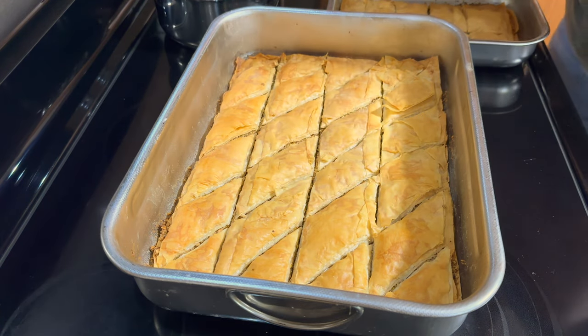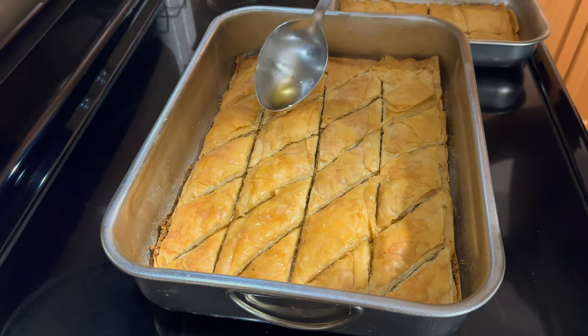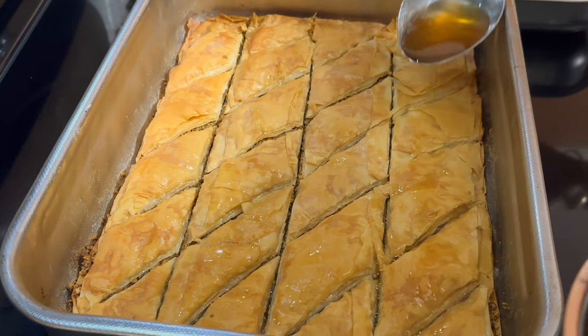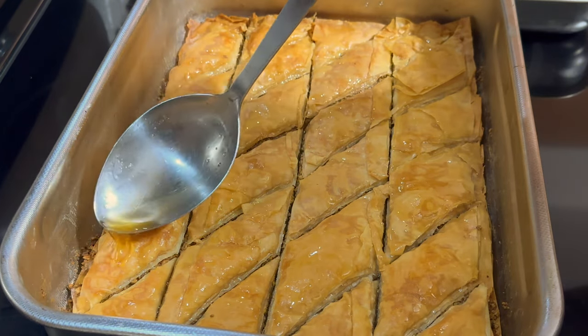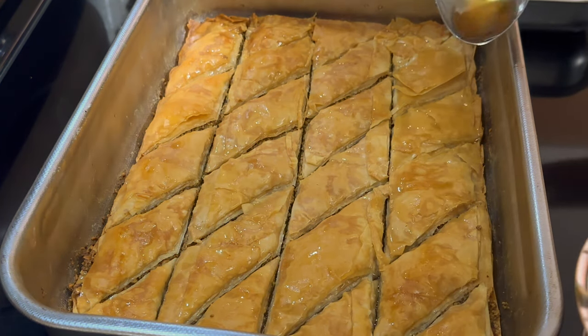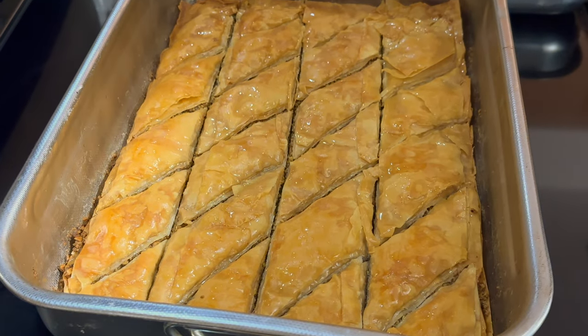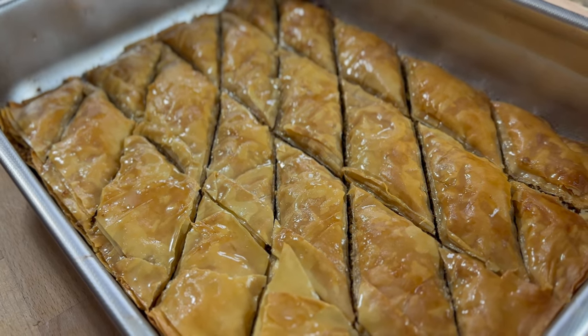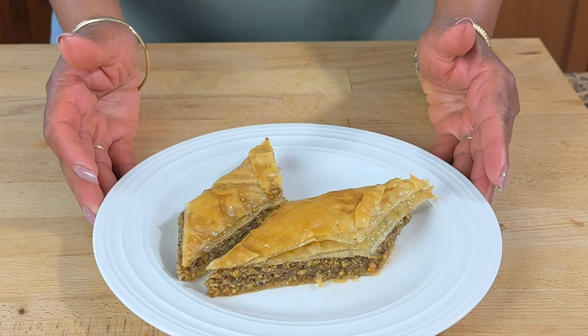Our baklava is done — look at that, nice and crispy! So now I'm going to put the syrup on while it's nice and hot, just pouring it all over. That smells so good — I wish you could smell it. Lots of syrup is going to soak in. It should actually sit overnight; you want it to absorb all that liquid. And there you have it guys, our delicious baklava. Don't forget to check out the other channels — they are all listed in the description box below. Thank you for watching, and until next time, have a great day and God bless.